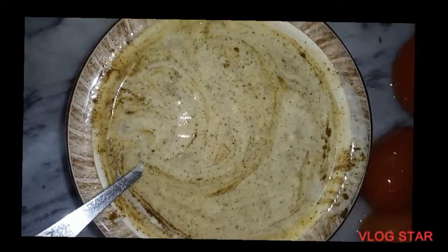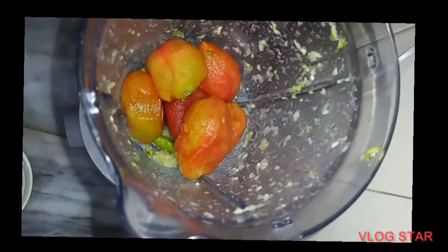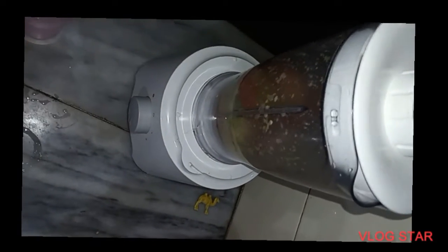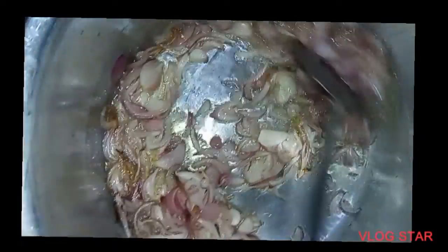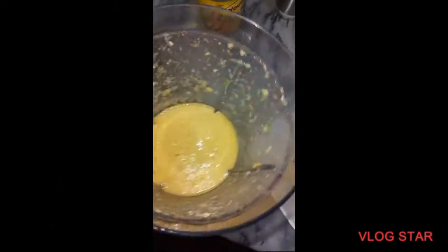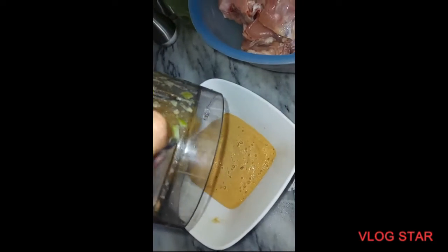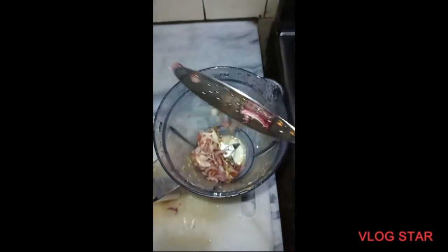Then we will add our 5 tomatoes and put them in the grinder to make a paste. We will also add a light brown mixture and blend everything together in the grinder.